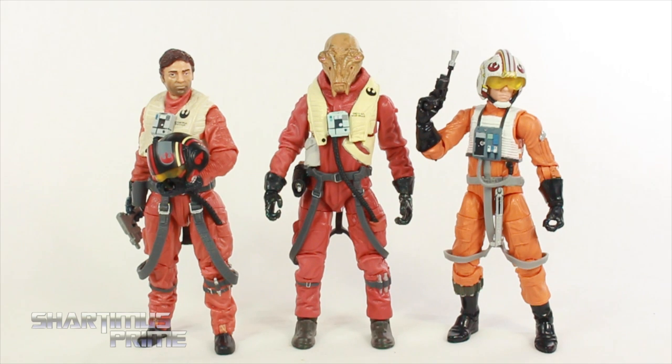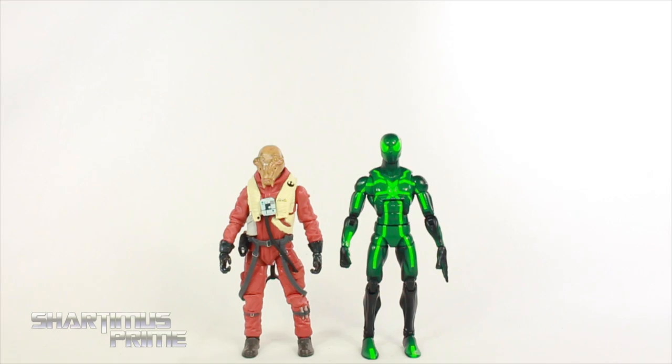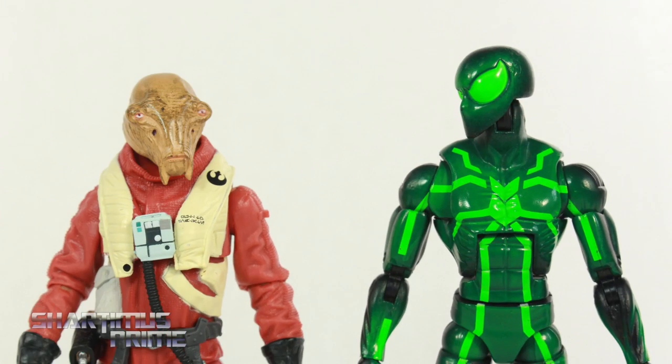Here's Asti next to a couple other X-Wing fighter pilots — we have Poe Dameron and Luke Skywalker. And then here's Asti next to the Marvel Legends big time let down Spider-Man. I just wanna try something out really quick.